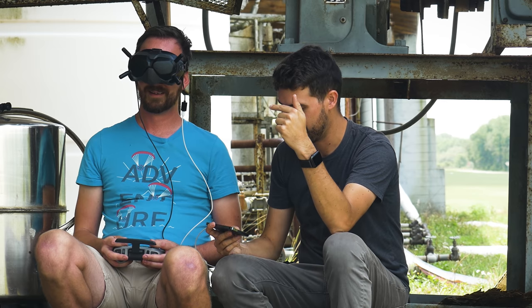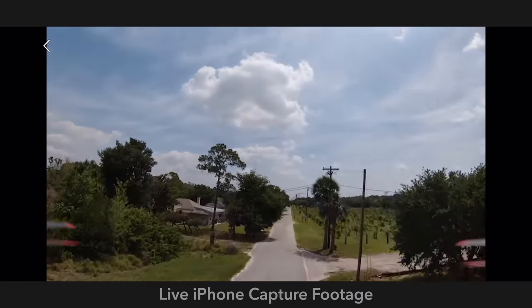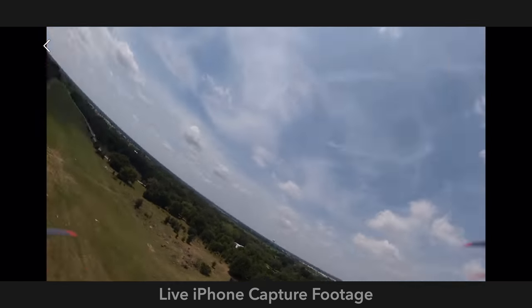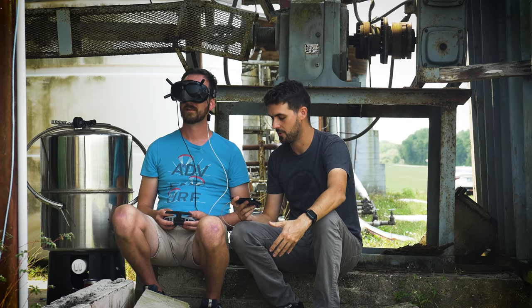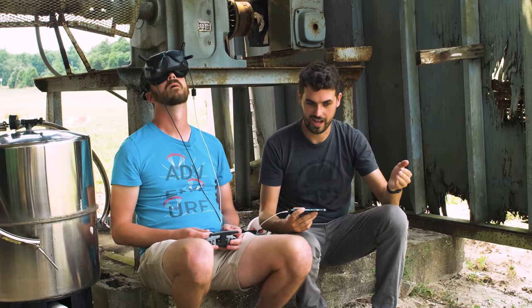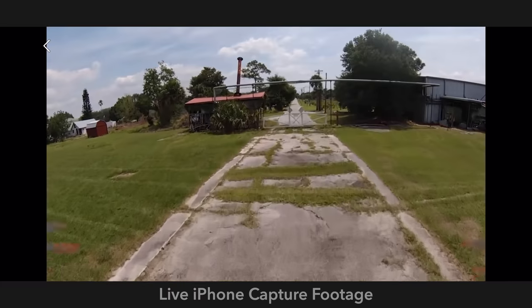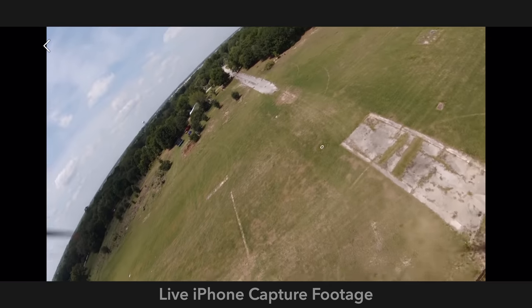Ready for a whole other trick? Start your power loop, and right when you get to the top — when you get inverted and see the horizon again — roll out. You just did an Immelmann! That's a way to bail out of a power loop if you're worried you didn't make it back far enough to go back through. When you do it on purpose, it's a trick. You already learned the Rubik's Cube, so you know variations of pitch and then roll, and now you know the power loop — take the building blocks of a Rubik's Cube and the smoothness of a power loop and you've got a whole other trick.